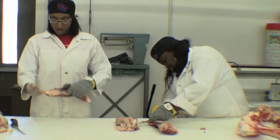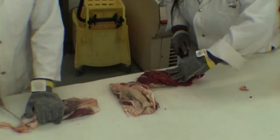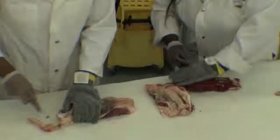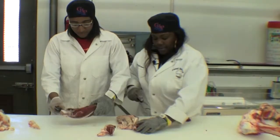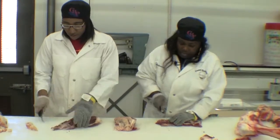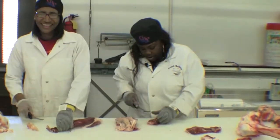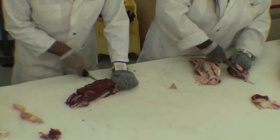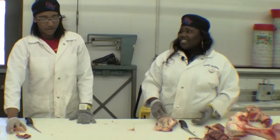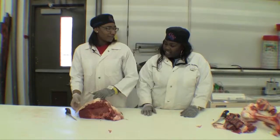You just cut it up for the trimming — this goes into the camera which is used for ground beef. This is the knuckle face.